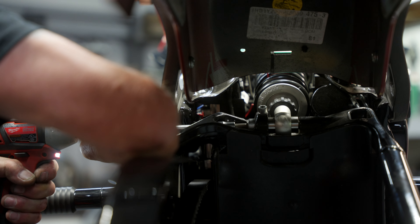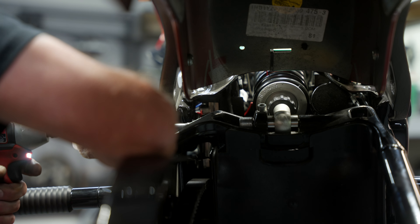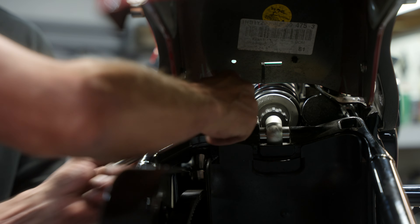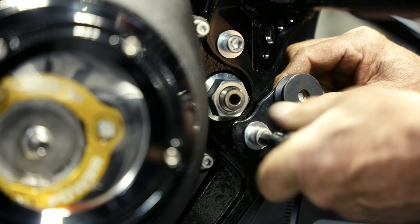There's our upper shock bolt pivot — pull that out. Remove the left side saddle bag support.